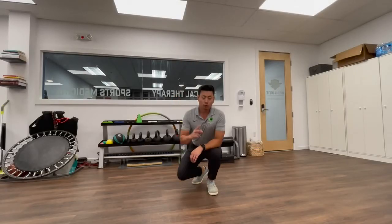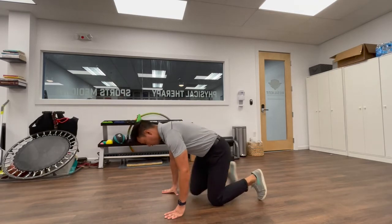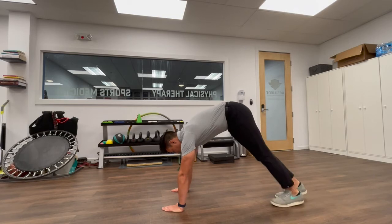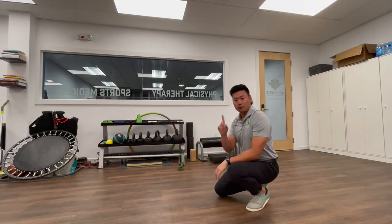Moving right along, we're going to move to our second exercise, which are going to be inchworms. These are going to be for runners or anyone who needs to work on ankle mobility. I'll show you two variations. The first one is an inchworm in place — hang your hands on the ground, walk your feet up until you start feeling a stretch in the calves, slightly lift up those hips, and pedal in place. Ten to twenty pedals per side, two to three sets.